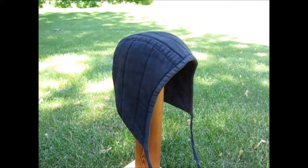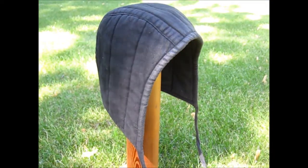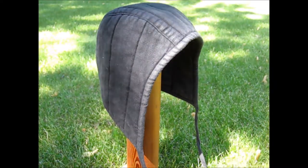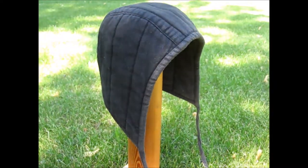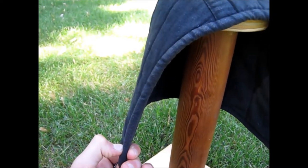To begin, it is made from thick quilted canvas that is padded with wool. The overall construction is very solid and the fit is perfect. The padding is very thick and it offers decent protection.